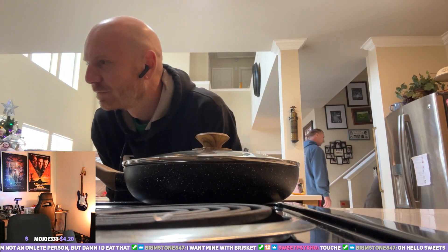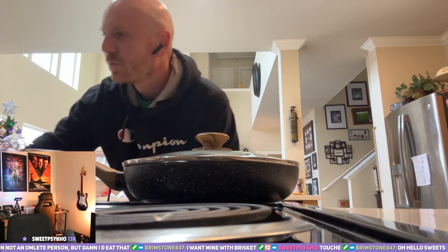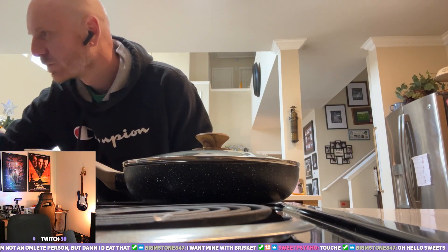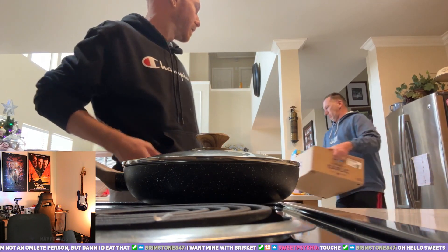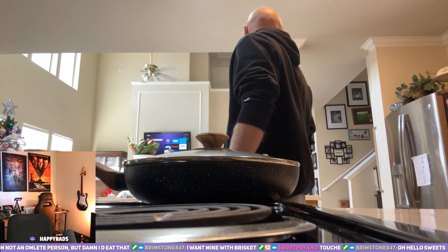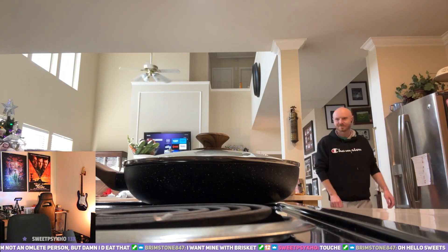Sweet. Wish I had some brisket — that would be amazing. Oh, what did you get, grocery delivery? Groceries are coming in.